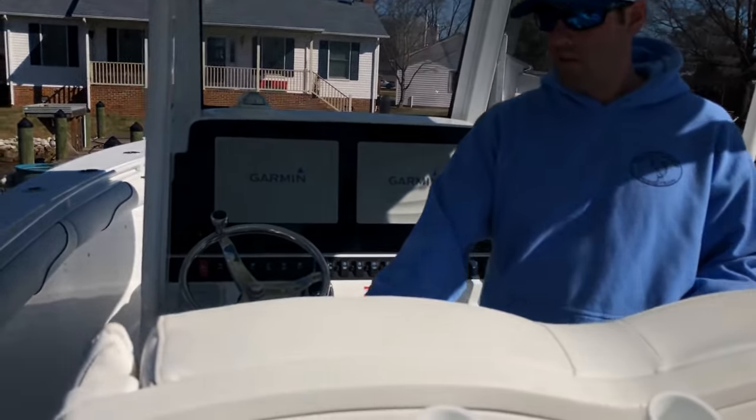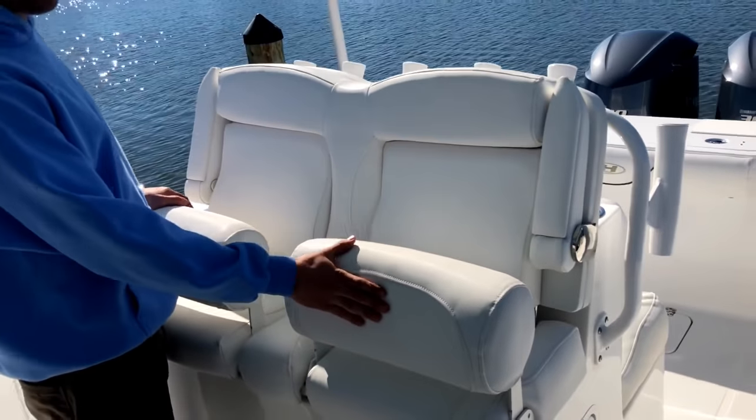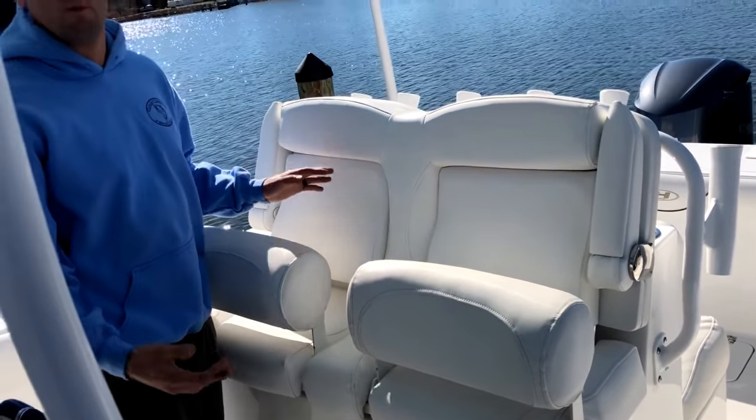Moving back to the helm seating — it's really comfortable. You've got the flip-up bolsters, so when it's rough you can flip it up and stand, and when it's calm you can sit down. It's got armrests and cushioning on each side, and they've been really comfortable seats.